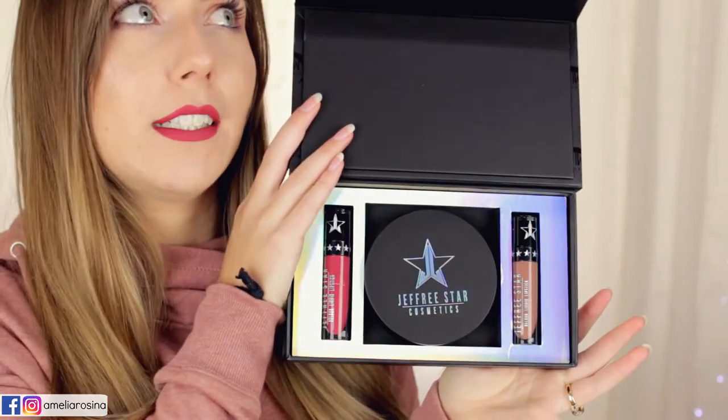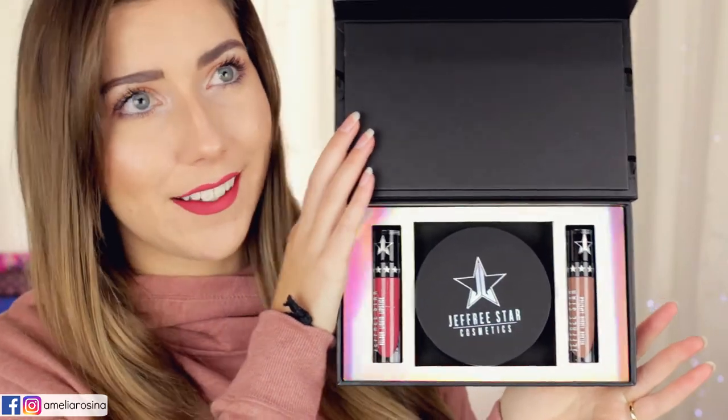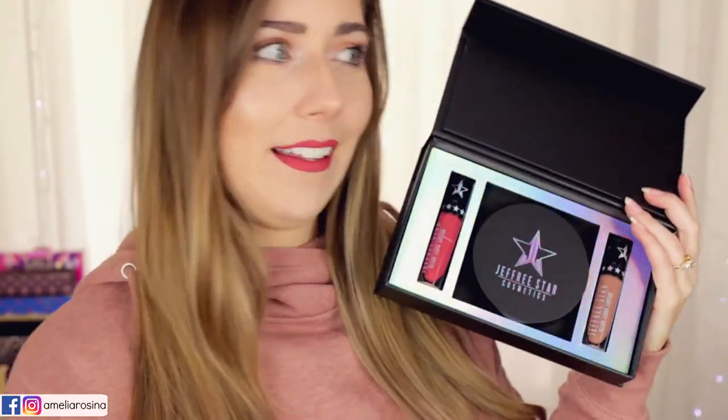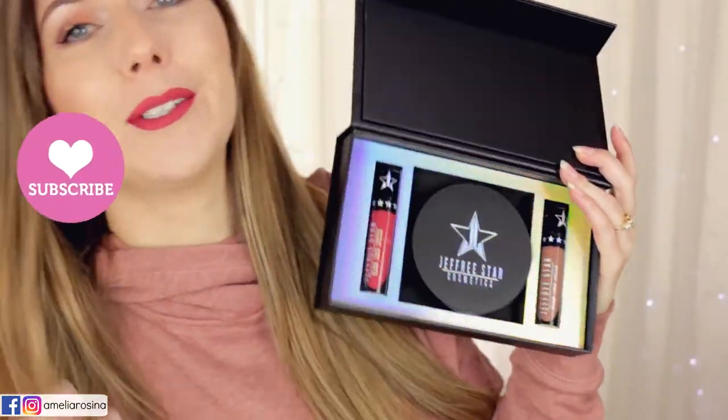Oh my god, guys — just look at it, it's beautiful. Oh my gosh. That packaging. It's gorgeous.